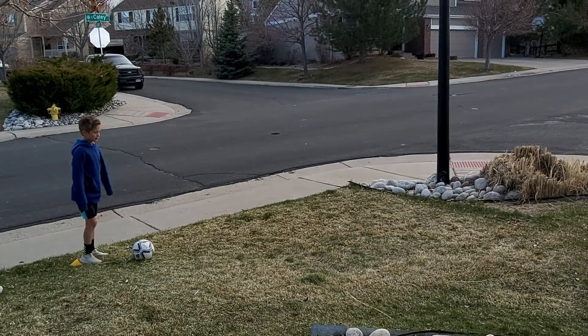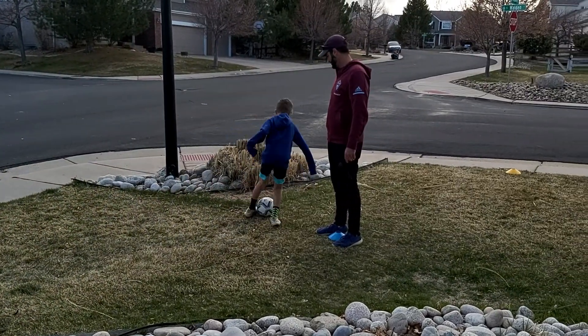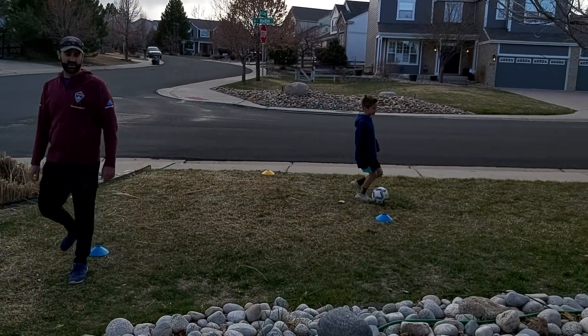Alright, whatever move you decide to do, make sure you do it with both feet. Last one, Sammy — other foot. Outside, take it away so I can't reach the ball.